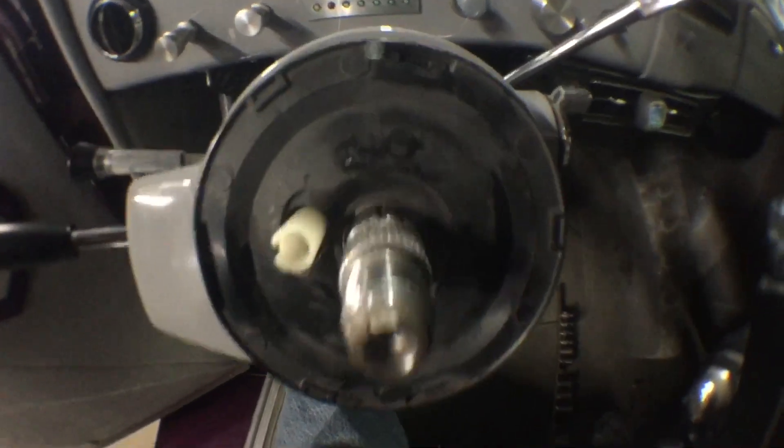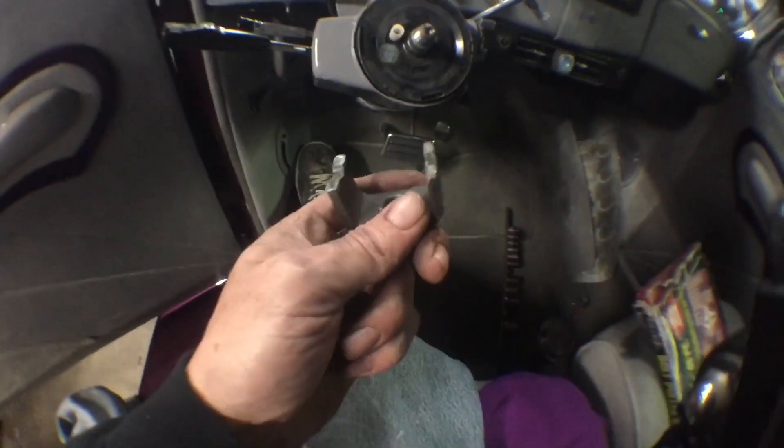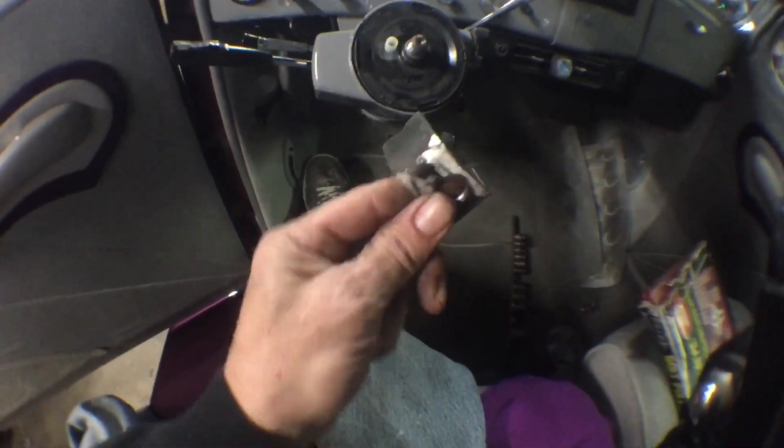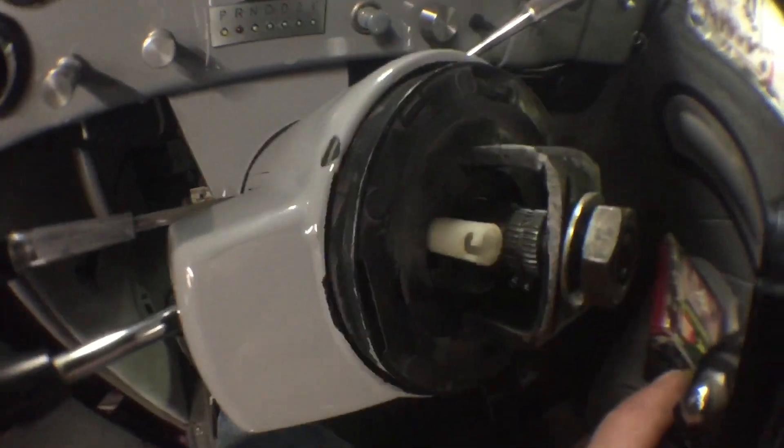We got the steering wheel off now and there's a little clip down there — I don't know if you guys can see it. I just need this real quick — stick this on here like so, see if we can see what's going on down in there when I tighten this.